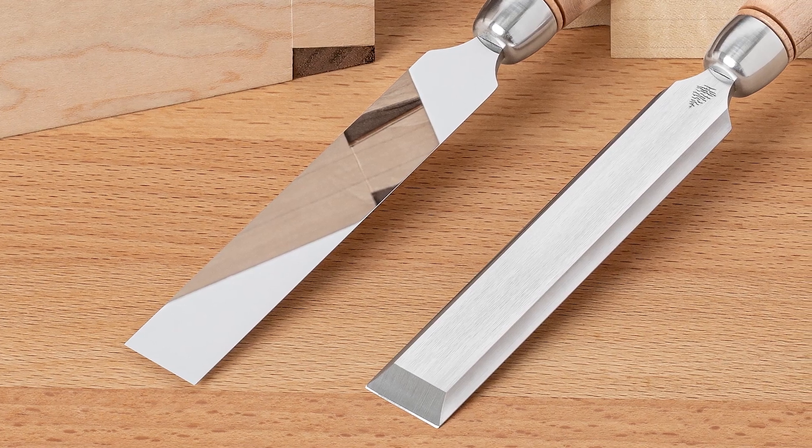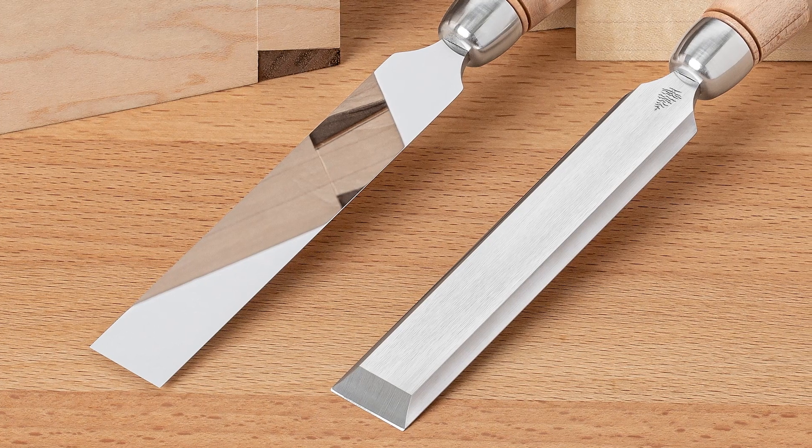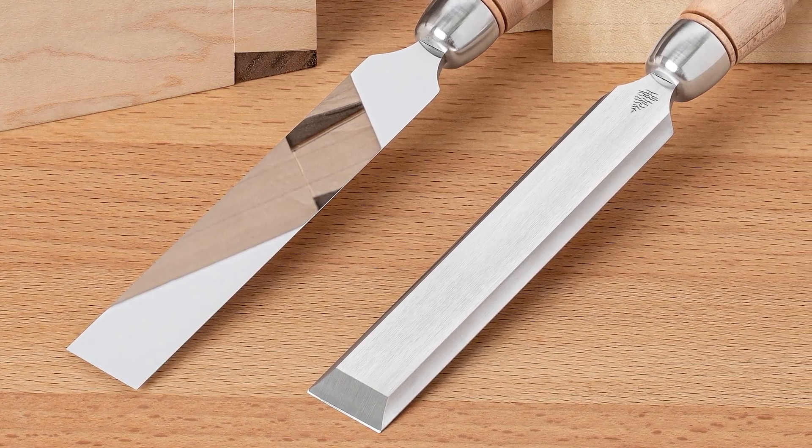The unique concave side bevels allow the chisels to pare into the tightest corners of dovetail joints. They have a refinement, balance, and feel that is unmatched.